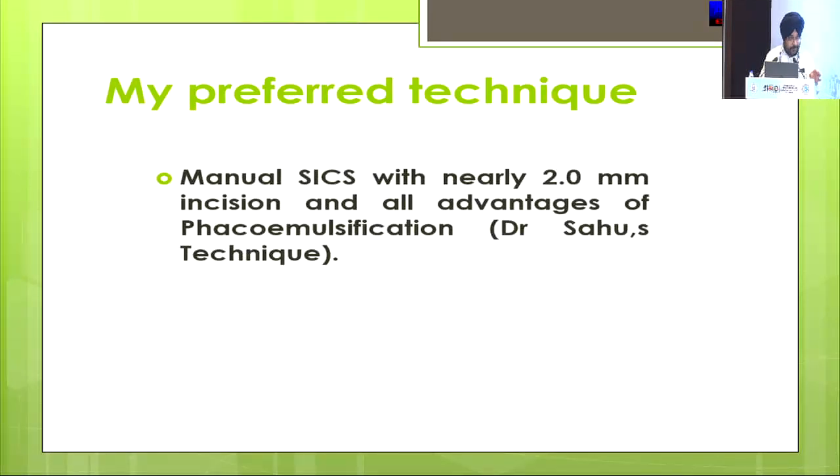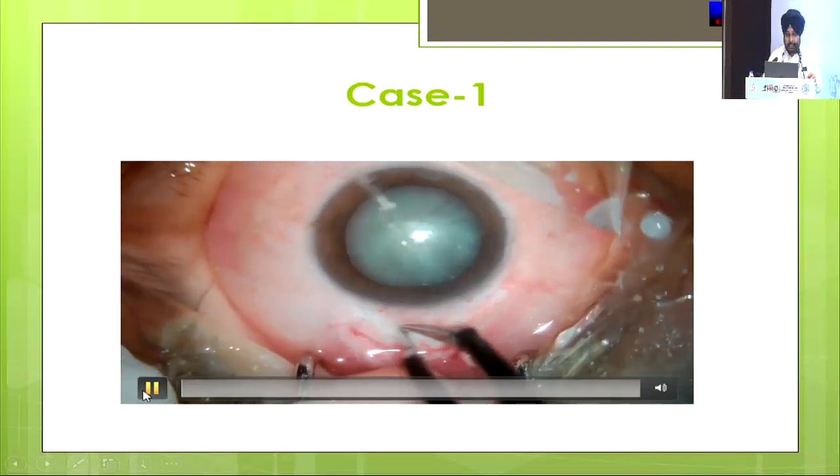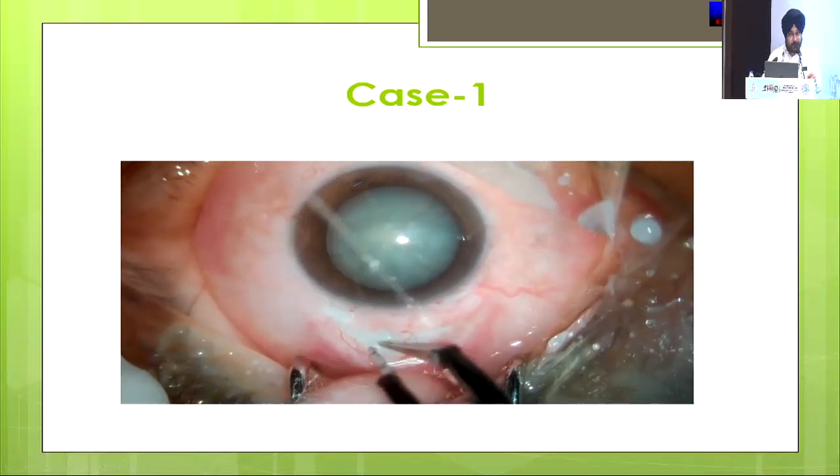Why do I prefer this 2mm incision during cataract surgery? Because it has all the advantages of phacoemulsification with manual small incision cataract surgery, with minimum complications and minimum equipment required. So I am directly going to my video of the first case.